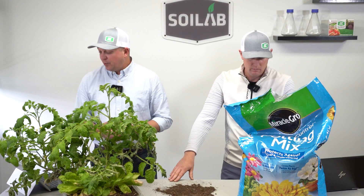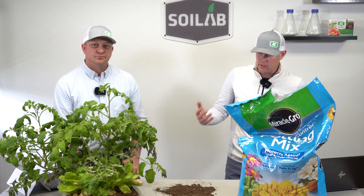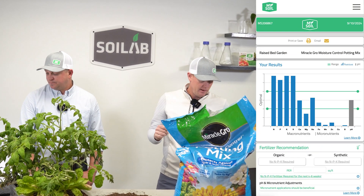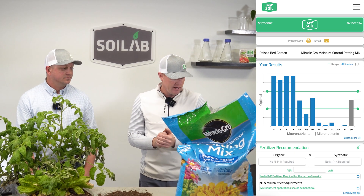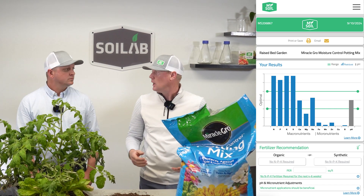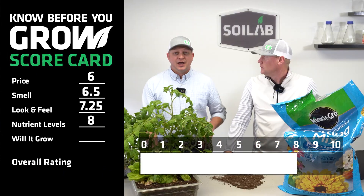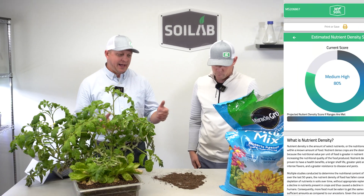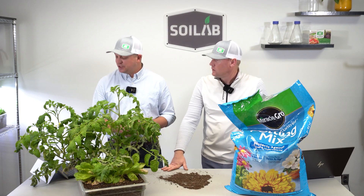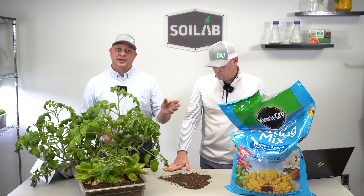Next is nutrient levels, taken by Chris with MySoil. We ran a soil test prior to planting. This product had really good nutrient levels — most macronutrients were in range, with only magnesium a little low. Micronutrients were all low, which is typical for many potting soils, but pH was optimal. We both scored this an 8. The MySoil platform nutrient density score came in around 80%. It's also notable that the bag lists a fertilizer analysis of 0.21-0.11-0.16 NPK.